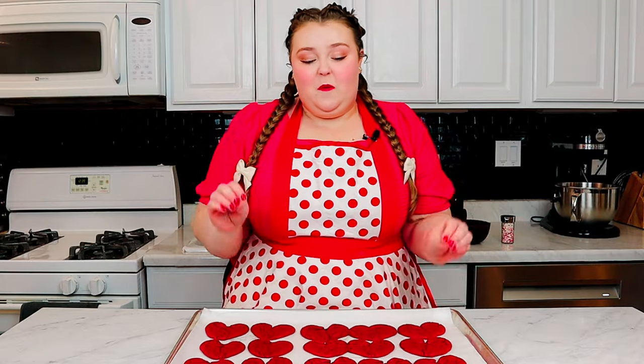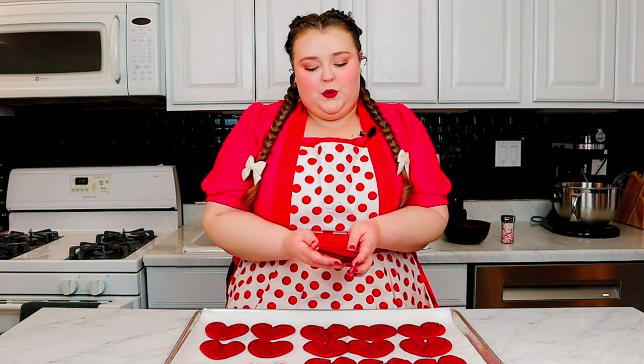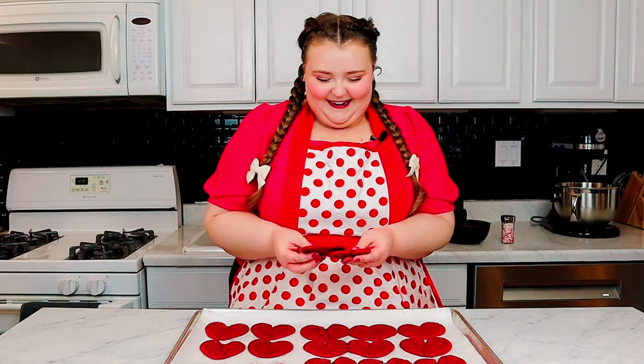The cookies are cooled, and now we want to match them together. Since we're gonna be sandwiching these, we wanna find ones that are generally the same size. You definitely can use a template to pipe them exact — I like to go by the heart. Pun intended. Is that too cheesy? That looks great, good match.